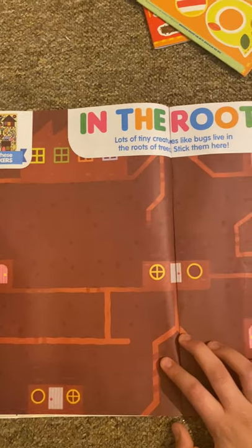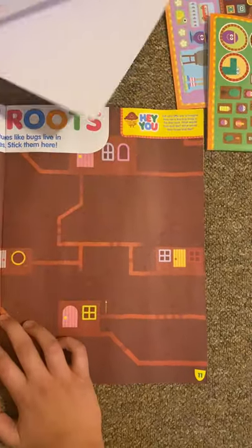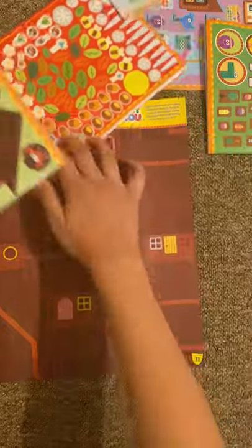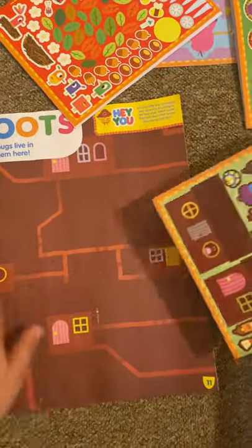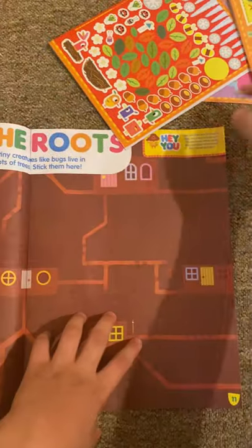And then we've got Under the Roots. So these are what all these bugs are for. Here it is — basically stick all these bugs and then put them in their homes. But they don't really look like anything like the ones in the episode.